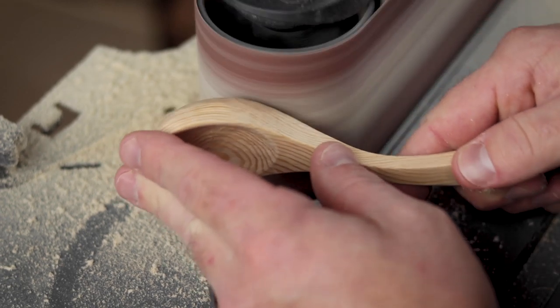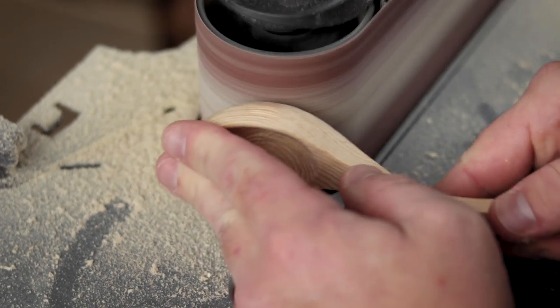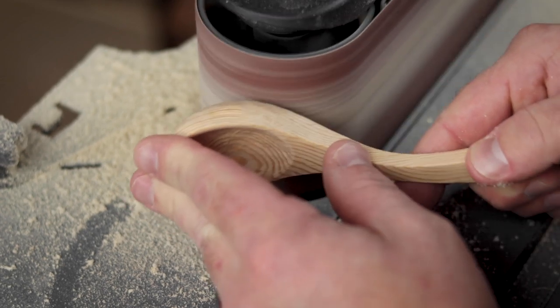When I was happy with that, I took it back to the belt sander and finished shaping it to more of a final dimension.